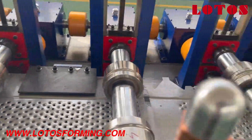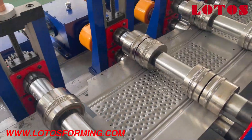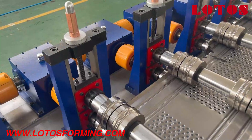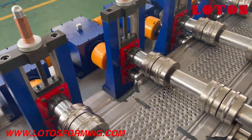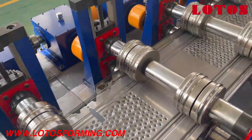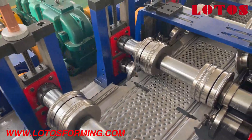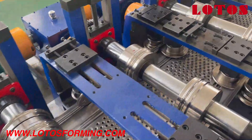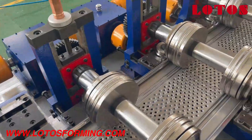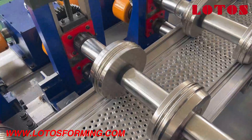Let's follow the camera and see how the sheet is formed. As introduced in the previous video, this line has 32 rolling stations combined with gearbox transmission. The roller material is GCR15, which provides long-lasting and wear-resistant performance. Aside from the forming rollers, we also have support rollers — vertical and horizontal — to achieve a much better shape.